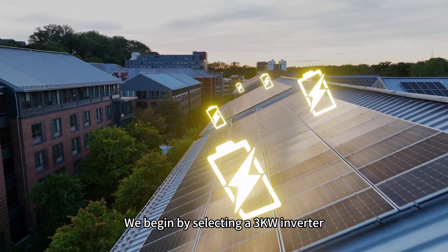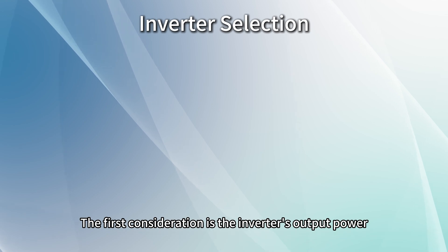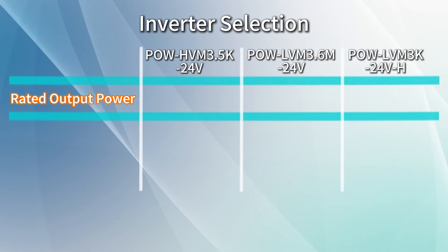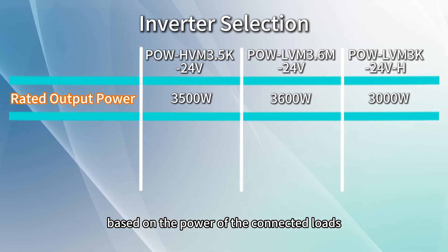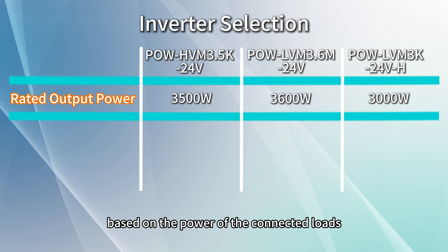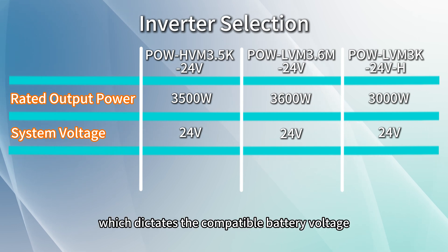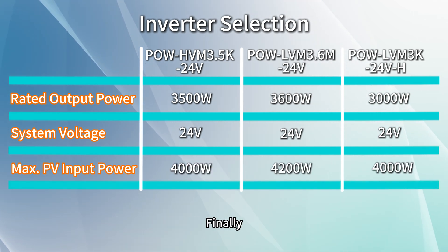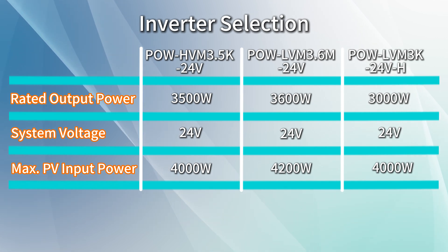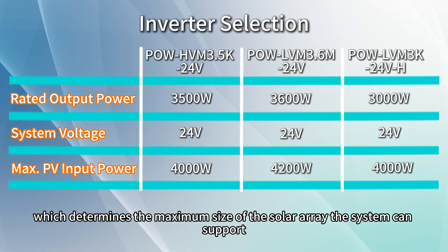We begin by selecting a 3kW inverter. The first consideration is the inverter's output power, which determines the system's maximum load capacity based on the power of the connected loads. Next, consider the system's voltage, which dictates the compatible battery voltage. Finally, review the PV input power, which determines the maximum size of solar array the system can support.